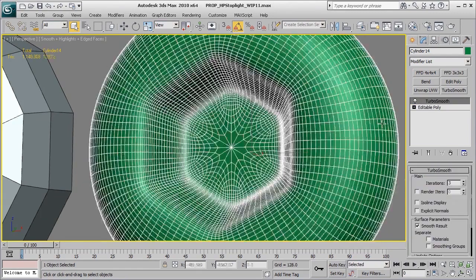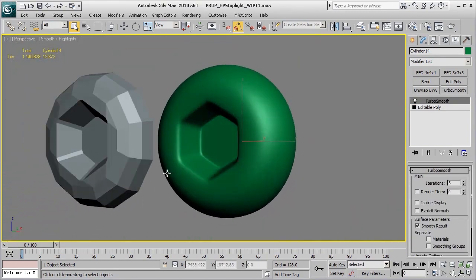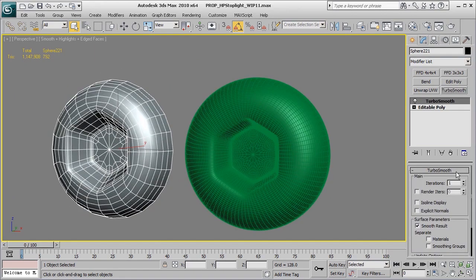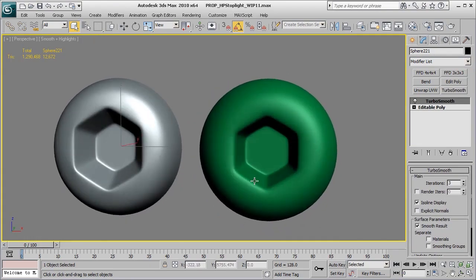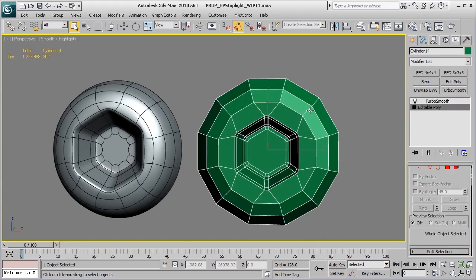By adding that turbo smooth modifier, that's going to get you really close to the final shape we were looking for with our original high poly bolt. That's just one of the basic techniques to create an Allen wrench cut. Mine's just a slight bit bigger — you can get creative with how wide you want this to go. All that would be is, at the very beginning, spacing this stuff out a little bit further to cut that shape in.